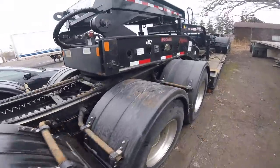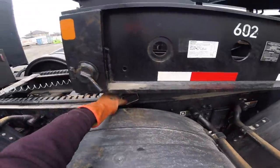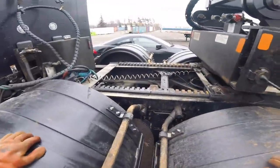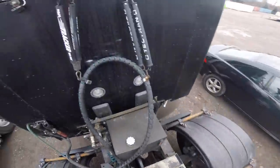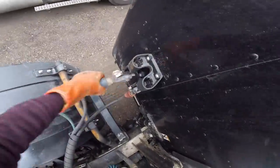All right, we're all hooked up. Always a good idea to check that handle, make sure it's fully in. Now we'll just do a couple of death-defying stunts.